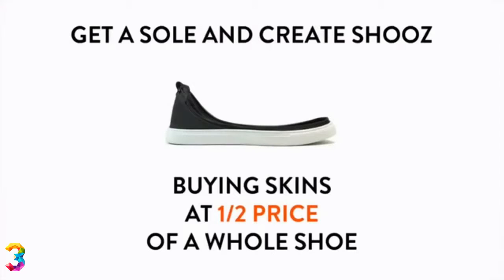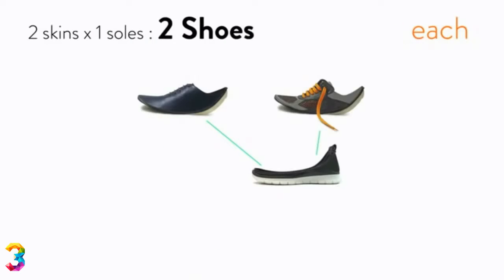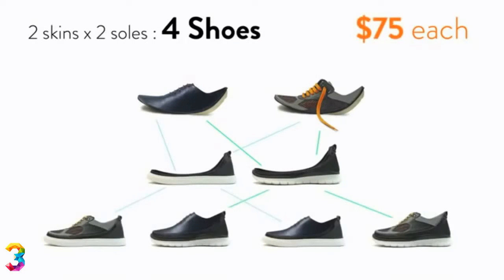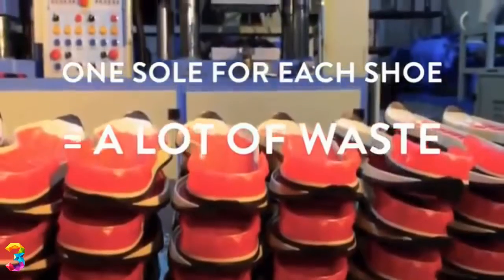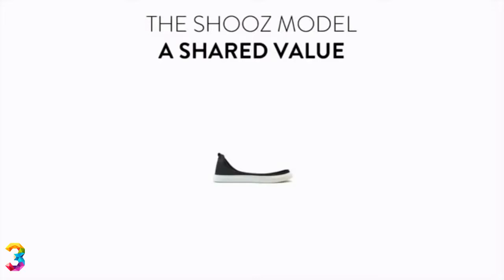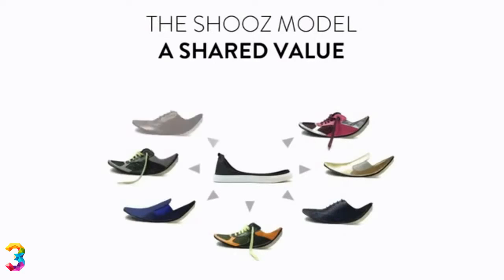Fourth advantage is your money saving. Once you've got your first sole, start creating shoes by buying skins at half the price of a whole shoe — half the shoe, half the price. As you increase your collection, you decrease your cost per shoe. Last but not least, reduce your carbon footprint. According to research, sole manufacturing generates the largest carbon footprint in a shoe's life cycle. By sharing one sole with different skins, we have a solution to reduce the number of soles produced.